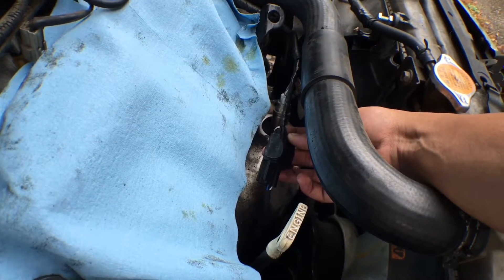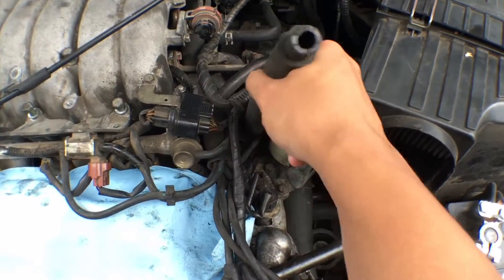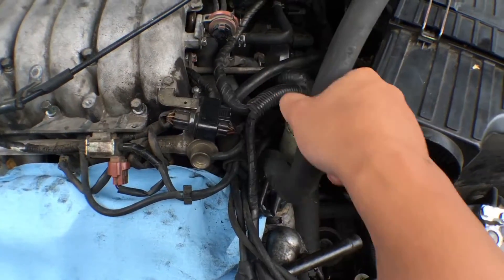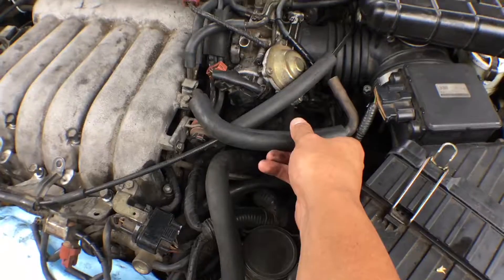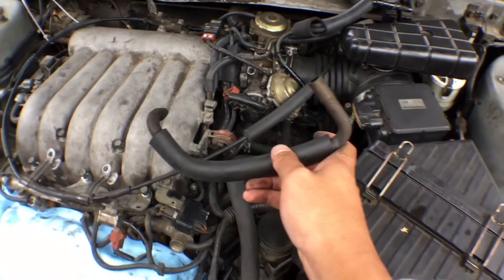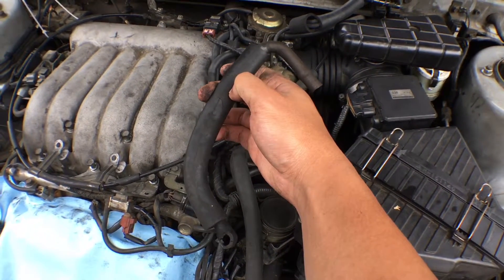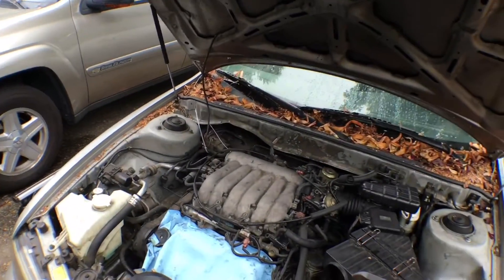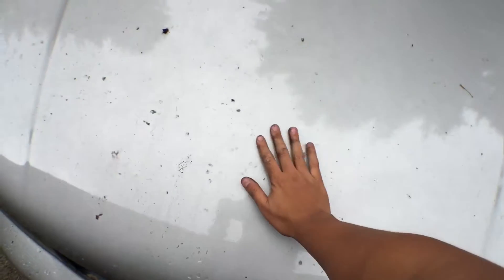While taking off the valve cover, I broke off a hose, so I'll have to replace that. I also took off the intake plenum, and while taking that off I broke another hose. Poor Diamante — that's alright, she'll be running soon.